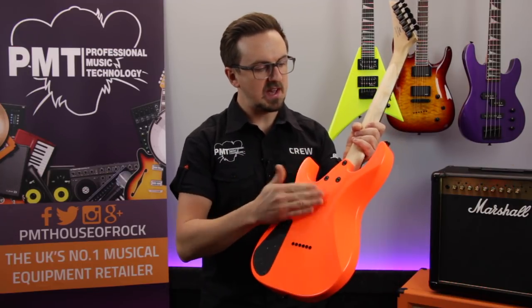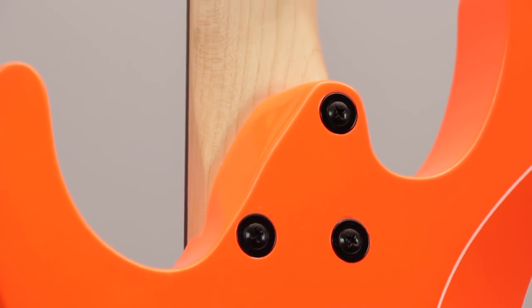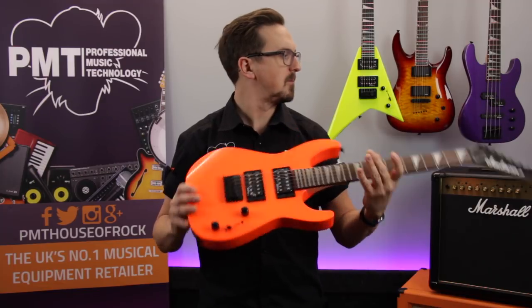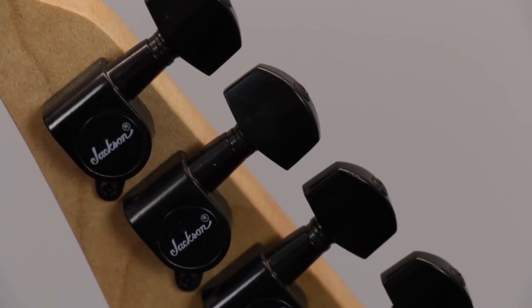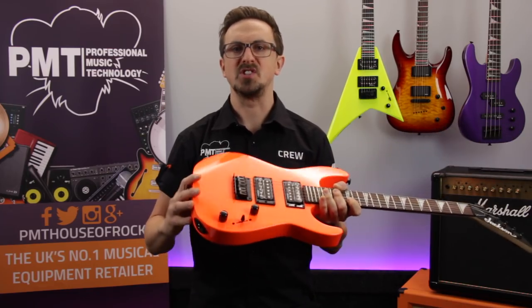When the neck joins to the body there's a contoured heel for easy access to those upper frets. Because of that shorter 22 and a half inch scale, it also makes strings really light to play and easy to bend. All of the hardware is finished in jet black — there's six locking die-cast tuners up on the headstock, and the bridge is a six saddle through-body design increasing resonance. Because it's a fixed bridge there's no tremolo to worry about, so it holds its tuning nicely.